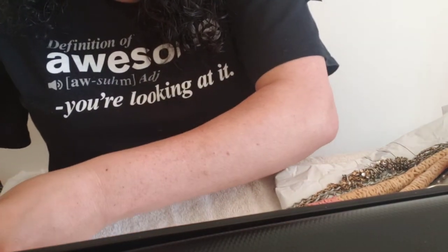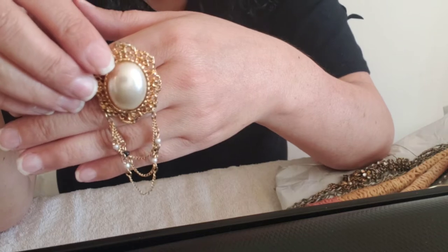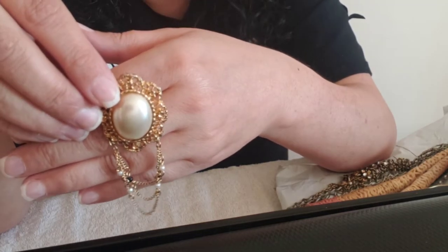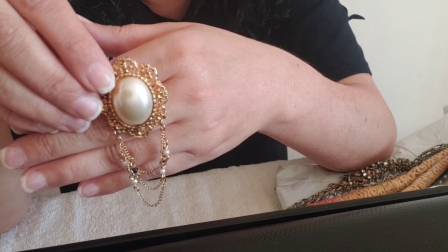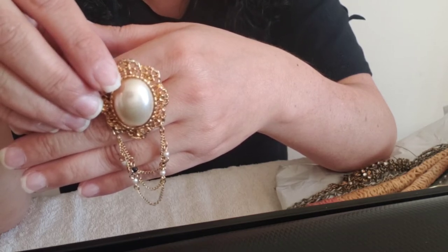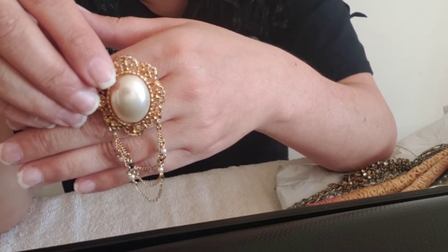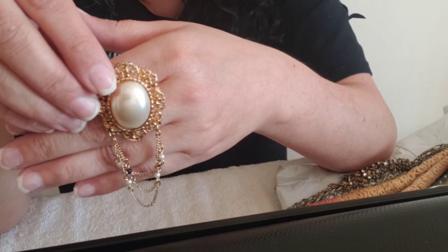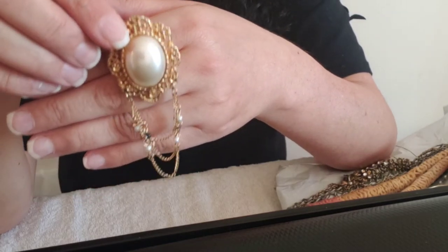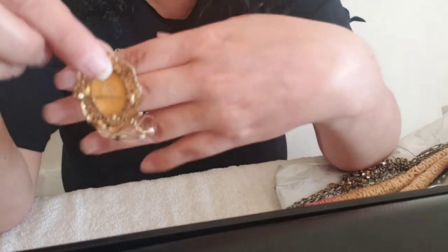Another different piece is this brooch. I know you're probably supposed to pronounce it 'brooch,' and that's probably the proper way, but I just cannot stand that word pronounced that way — I've always said 'brooch' and I'm going to stick with it. This is a brooch. It's got dangly bits right here — faux pearl. Here's the back.